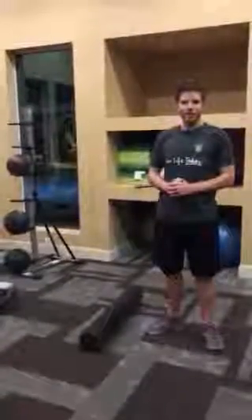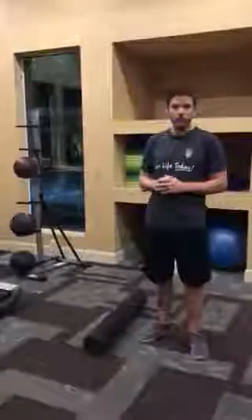Hi, what's up guys? It's Dr. Tom with the Doctors of Physical Therapy, and today we're going to go over the number one most common mistake that people use with the foam roller.